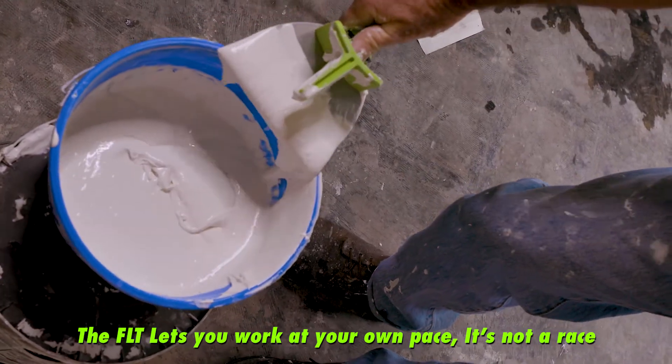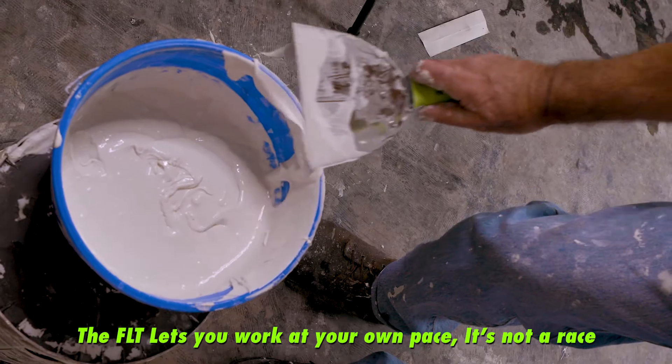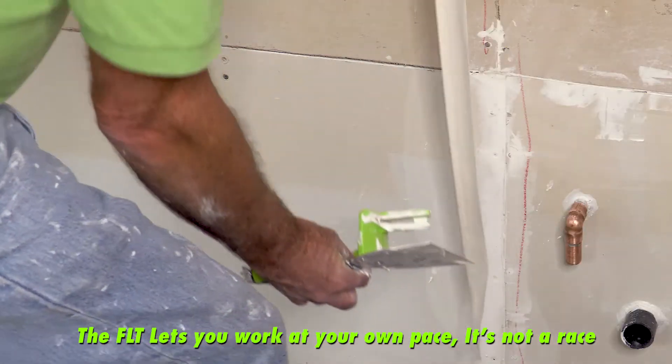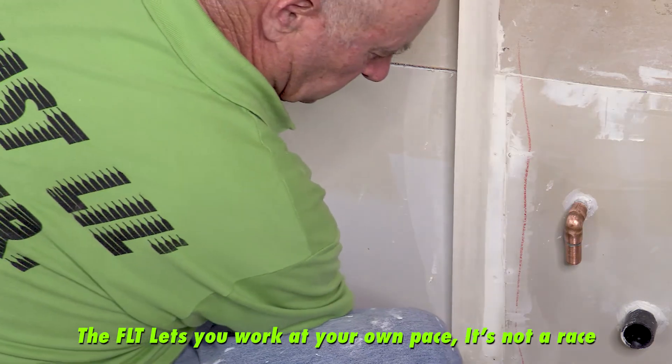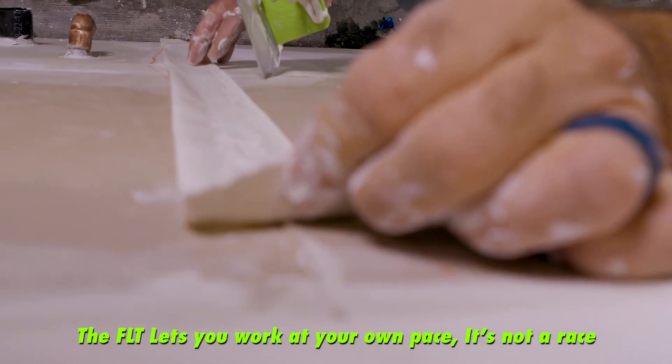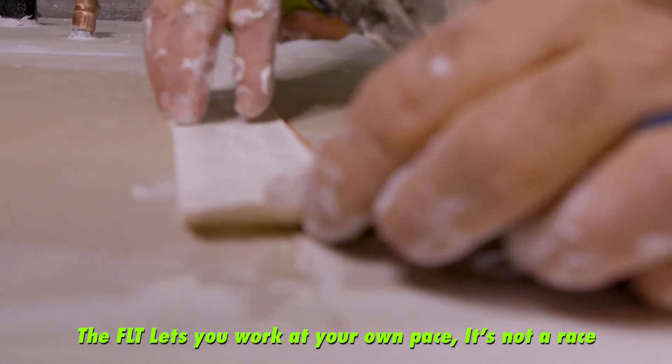There's enough on there. Right after this I'm going to put some more in the bucket, and I want to start this one from the bottom, center it on both of those joints, and walk it up.